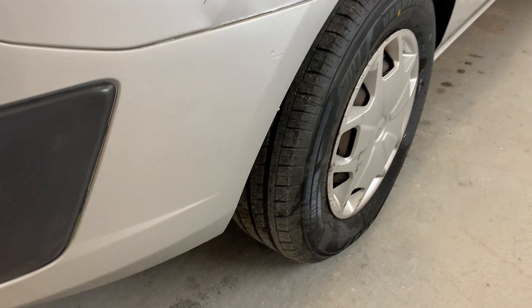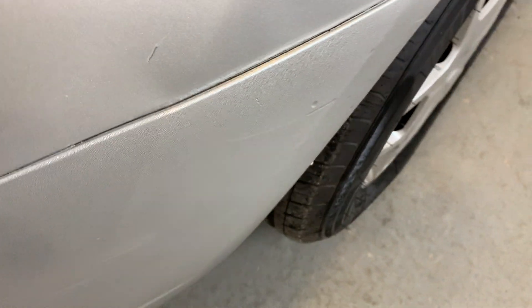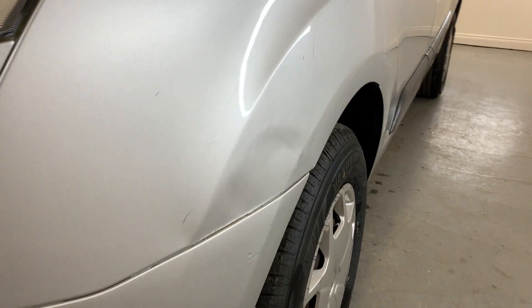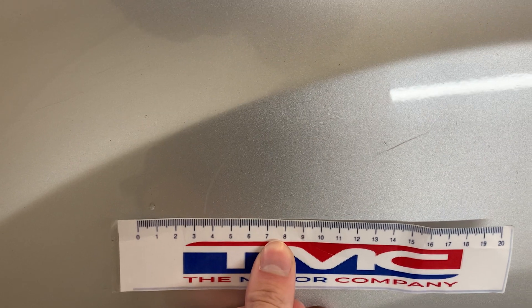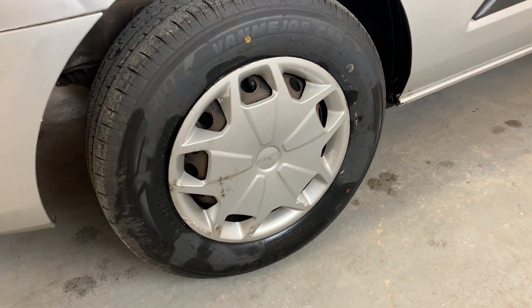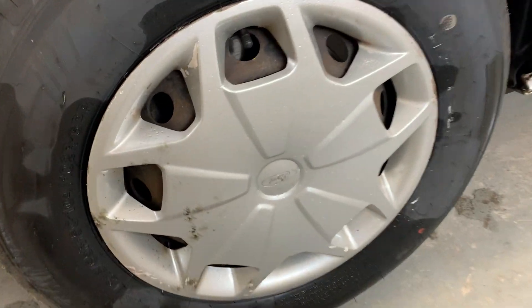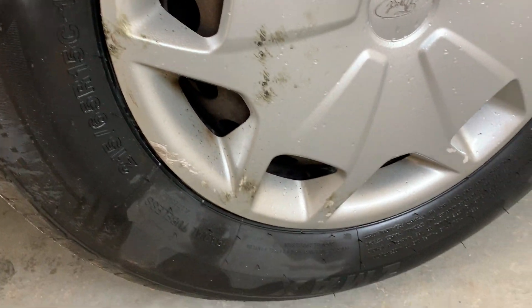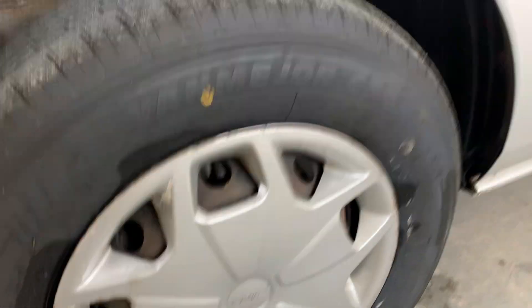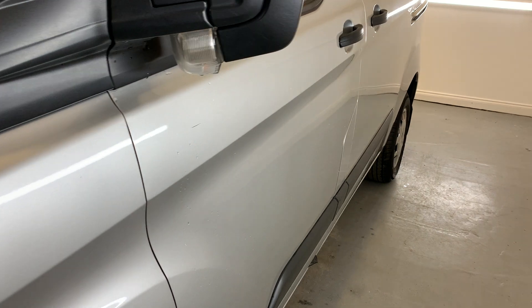On the front passenger side, we have a few light scuffs just at the front of the arch, and a bit of a ding on the arch. We also have some scratches just above that ding there. The rest of the arch though is looking really nice. This front wheel here — the hubcap has quite a bit of damage, but that can always be replaced; it's not an expensive part.